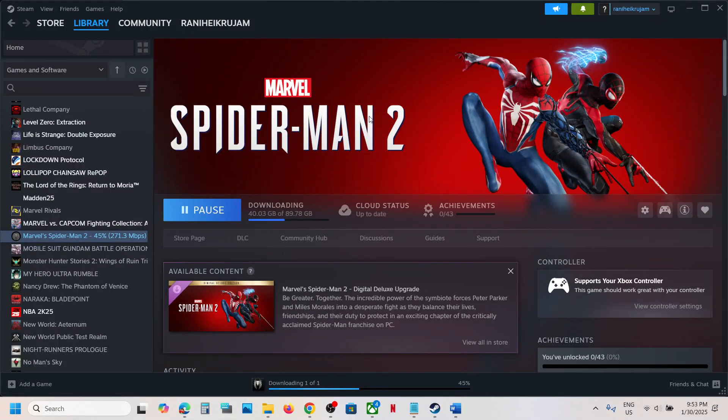Hello guys, welcome to my channel. Today in this video I'm going to show you how to fix when a controller is not working with a game on your Windows computer.